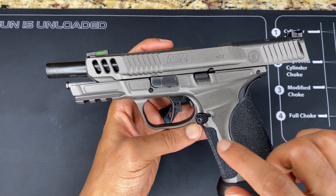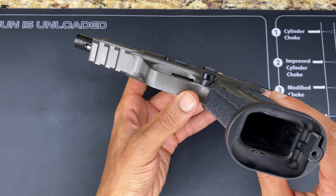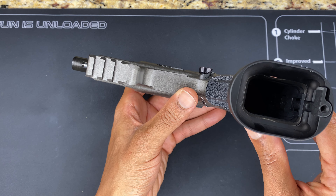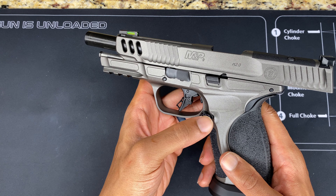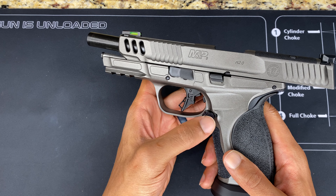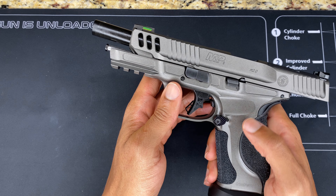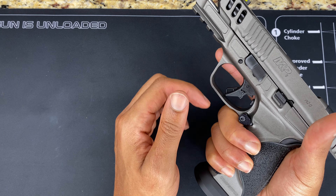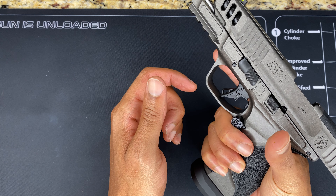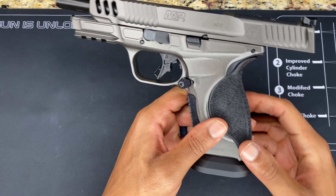Remember I said that was your standard magazine release button? Well here's the competition one. As you can see, it sits out further and it's serrated and textured, so it's very easy to get a good purchase and push without your hand slipping. I really like that — it feels good, and it just kind of helps me balance the pistol nicely.